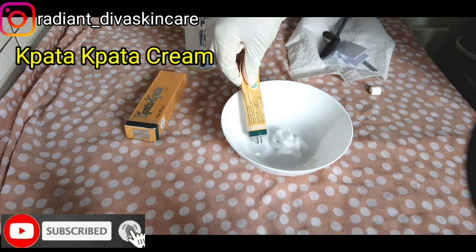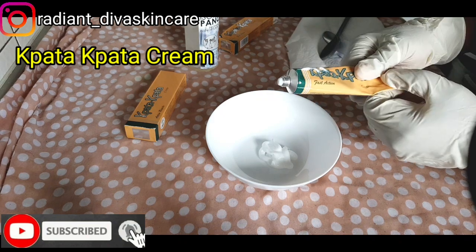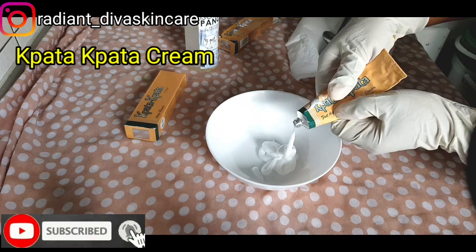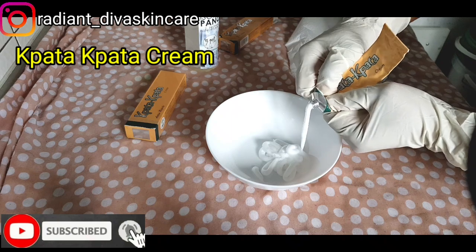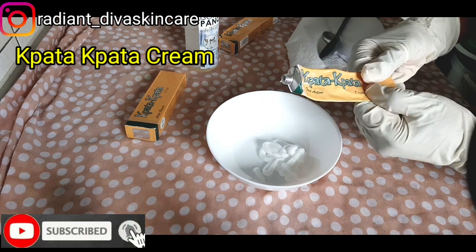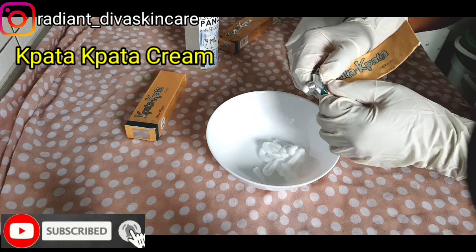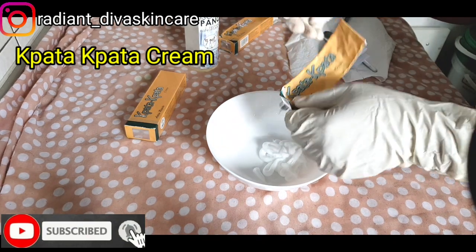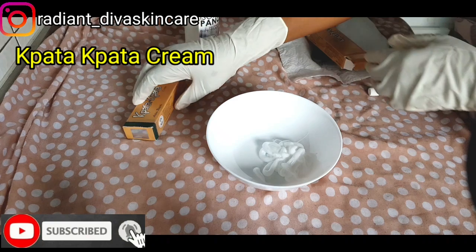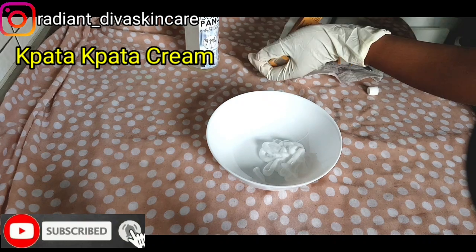If you don't have the pata pata cream, you can use kojic cream. Kojic cream is also good and you can also mix kojic cream and pata pata cream together. We have different recipes for making knuckles cream. The other knuckles cream I made on my other YouTube channel used kojic cream, but this one is another recipe and I'm not using kojic cream.